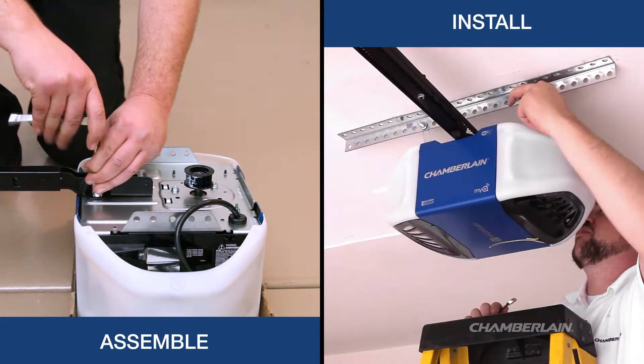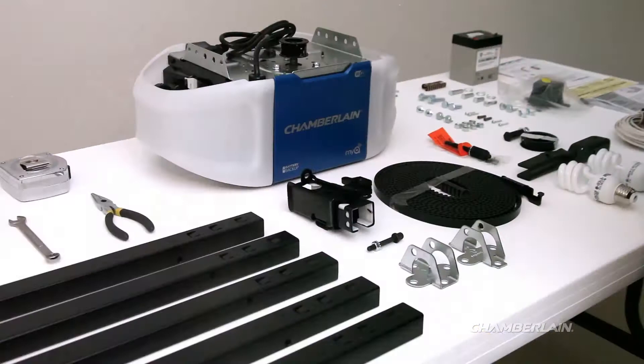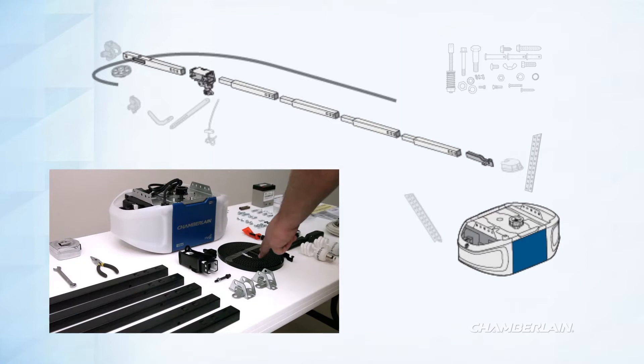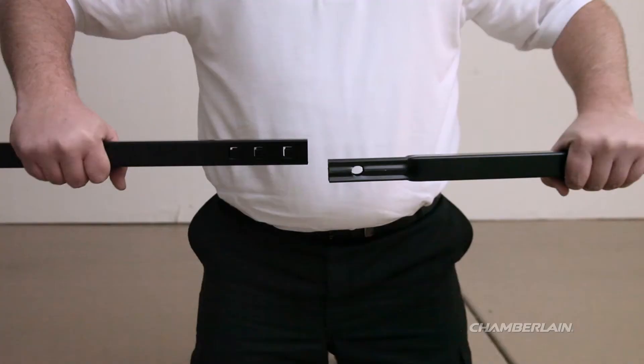You'll begin by assembling your garage door opener, and then you'll install it. You should plan to set aside a couple of hours, but you may need more time. Before you assemble your garage door opener, it's a good idea to lay out the parts. They include the motor unit, the rail and trolley assembly with belt, the header and door mounting brackets, and the other parts including hardware.